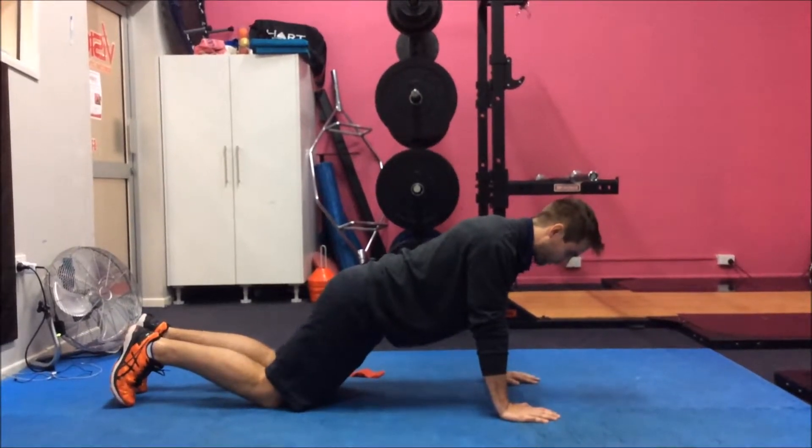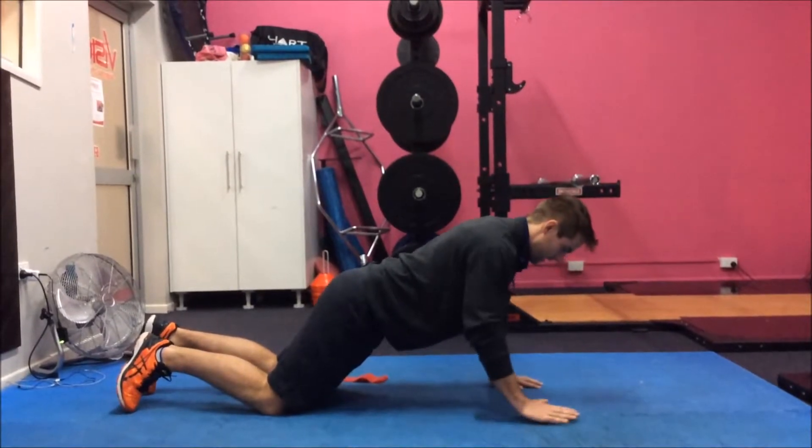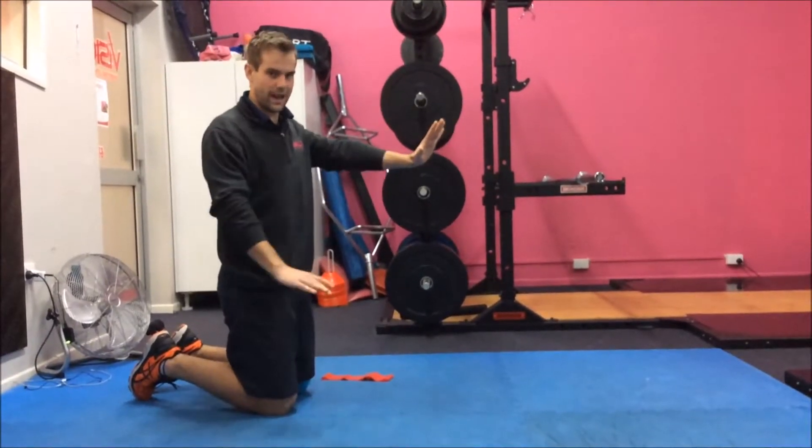From there, just follow your clock taps: 12, 1, 2, 3. During the whole time while doing that, make sure that you have that squeeze and you're setting your scapulars the whole time.